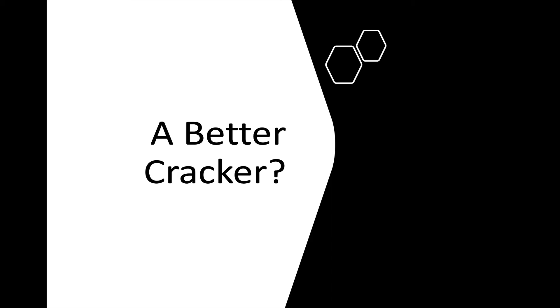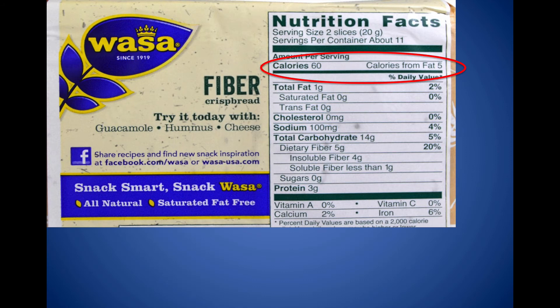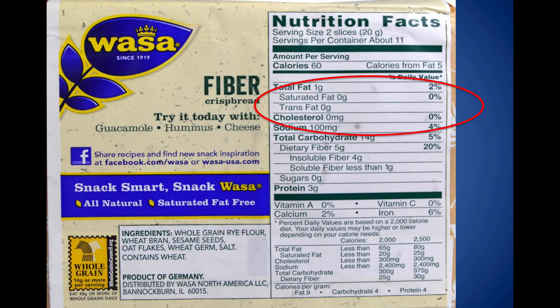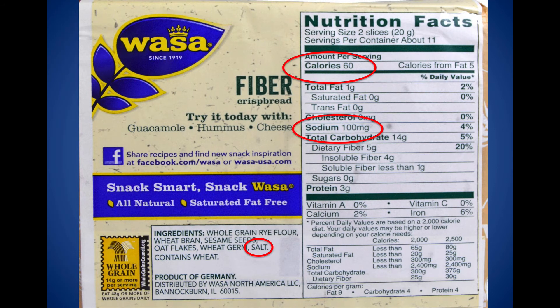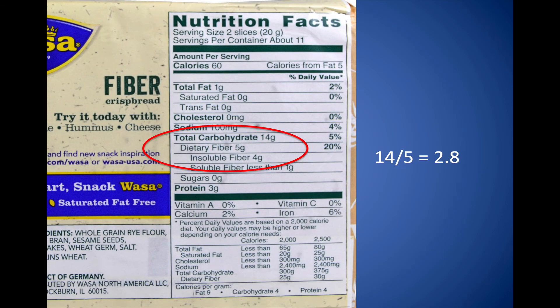How about crackers? My favorite is Wasa crackers — you can get these in most grocery stores, and they're great with hummus or guacamole. The fat is only 8% — unlike many crackers that are high in fat. No unhealthy fats. The sodium is a little higher than we'd like, and they do add salt. But looking at the other ingredients, they start out with whole grain rye flour and wheat bran — pretty good, no preservatives. No added sugars. And the fiber ratio is 2.8 — high in fiber. This one fits the categories pretty well.